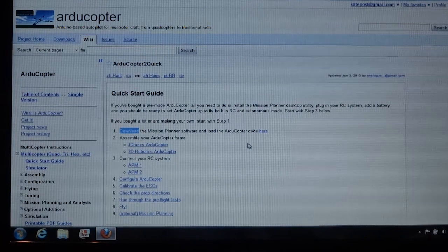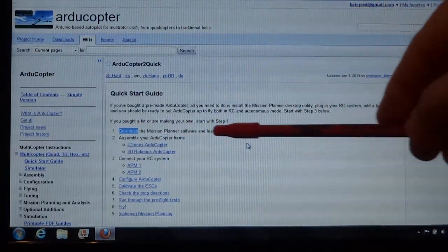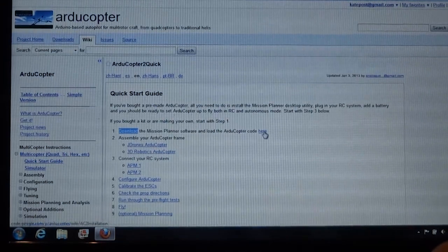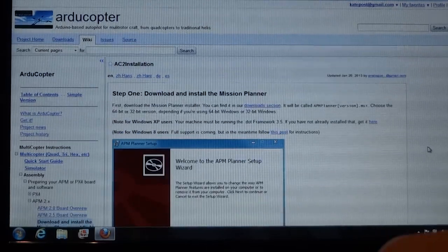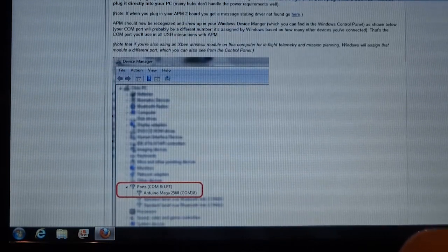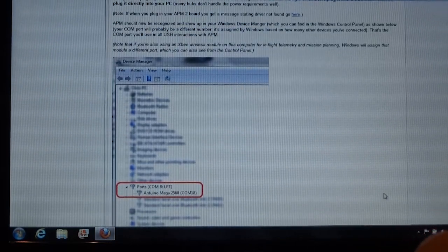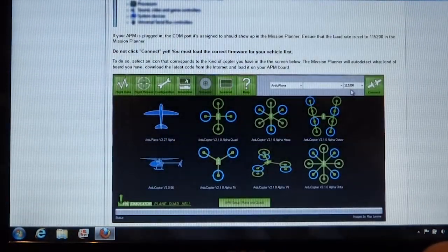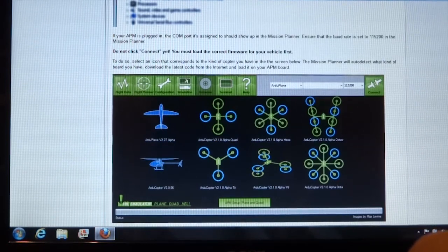To begin the installation, you go to the DIYdrones.com website and the first thing you want to do is download the Mission Planner and configure your aircraft. You want to pay attention to the installation and write down the COM port that is assigned to your computer. For mine it's COM port 5, and you're going to be setting the port rate at 115200.